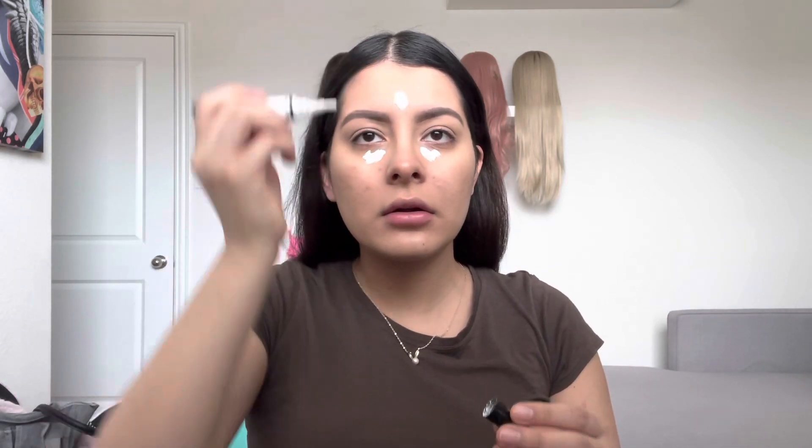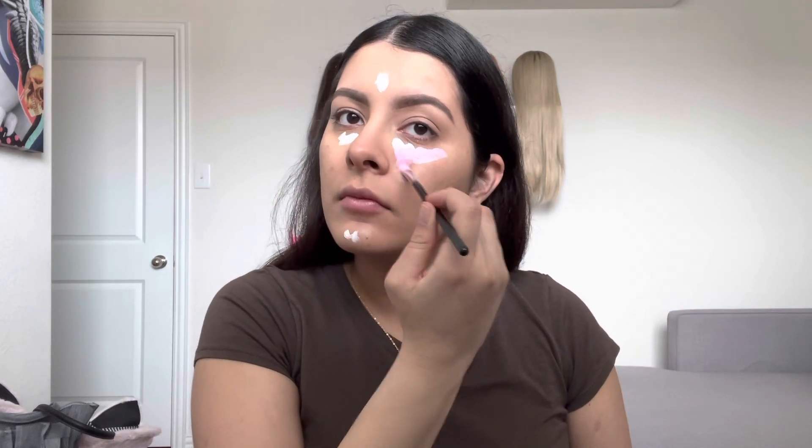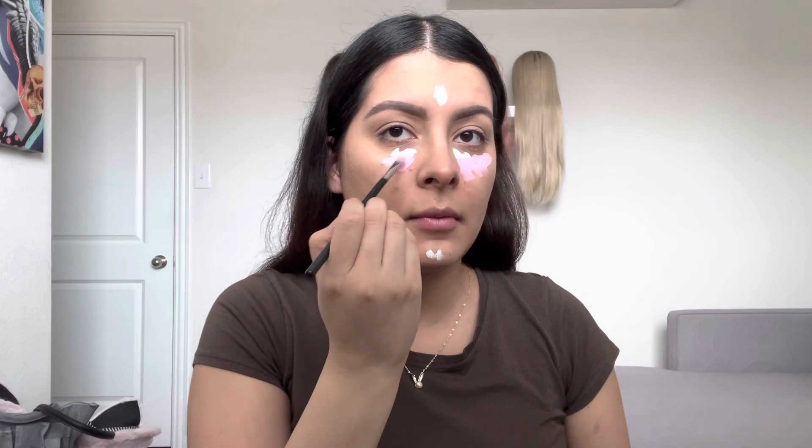So I'm going to put my concealer on. Under my eyes I do it a little bit different — I like to put this white concealer under, and maybe a little bit right here. Then I like to do a pink concealer underneath my eyes, because I like that look right now. And just a regular concealer underneath that. This is the Tarte Shape Tape in Medium Sand, and I'm going to blend it all out.